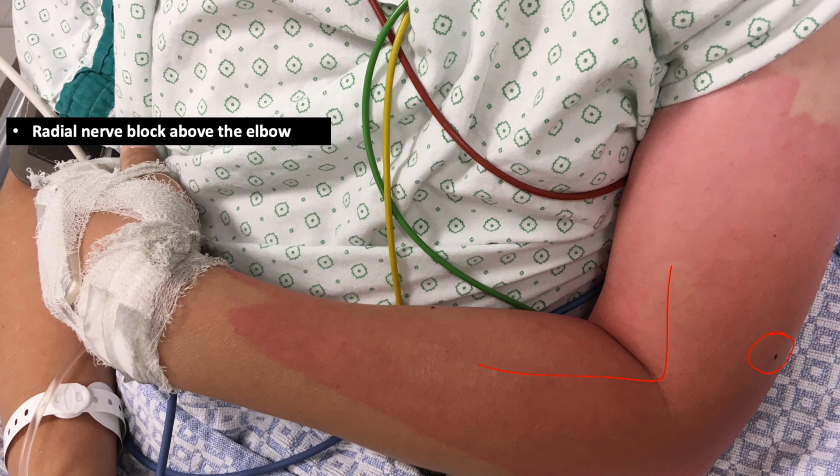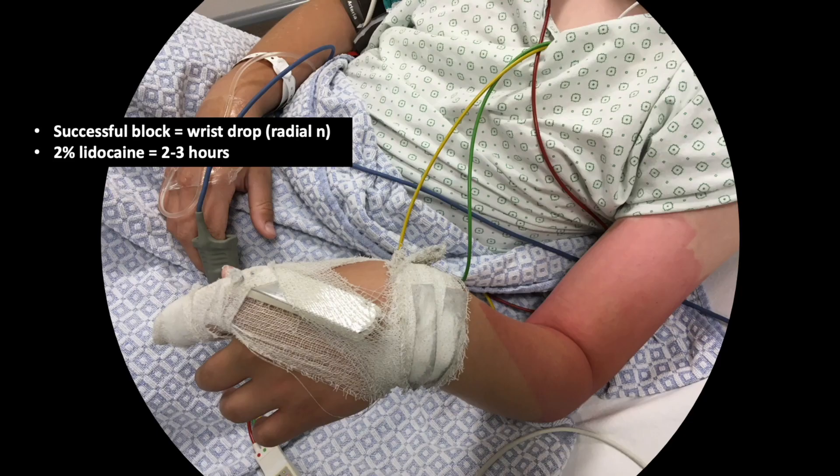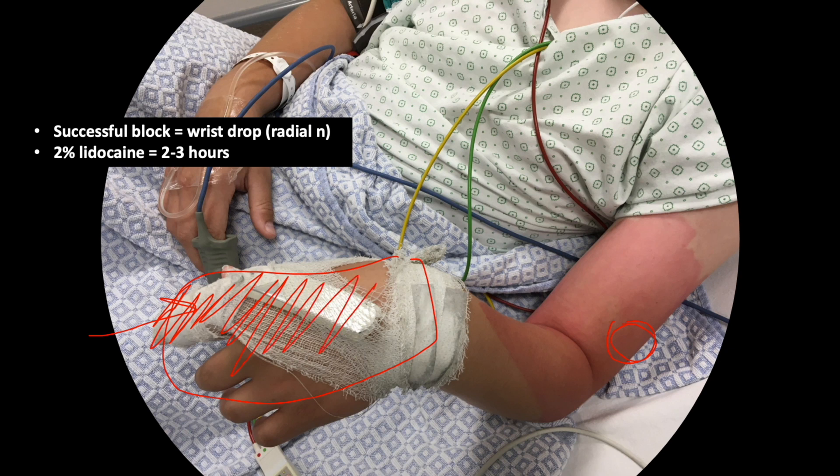The reason why we chose to do the radial nerve block above the elbow is because when you perform a radial nerve block above the elbow, you're going to get motor relaxation of the wrist, which is very important so that the boy does not move during the pinning of the wrist during the procedure. At the same time, the radial nerve block will also provide anesthesia to the posterior surface of the finger and the hand.